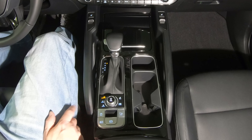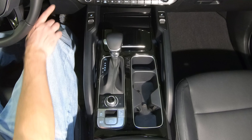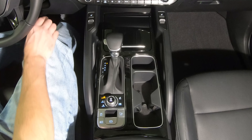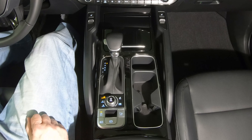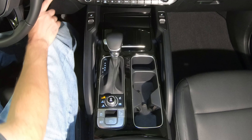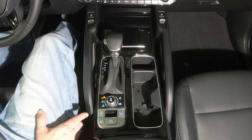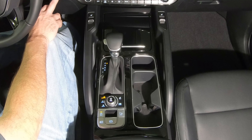Now we'll turn Auto Start Stop back on to show the on setting is also remembered. After restarting, we see Auto Start Stop is allowed to remain on. We'll go ahead and turn Auto Start Stop back off and restart one last time. It's that easy to keep Auto Start Stop disabled on your Kia Telluride.